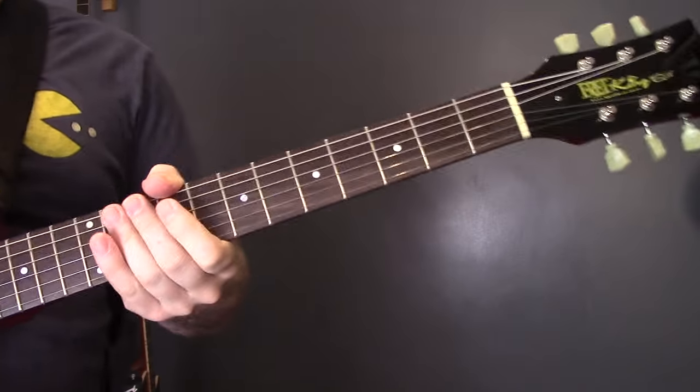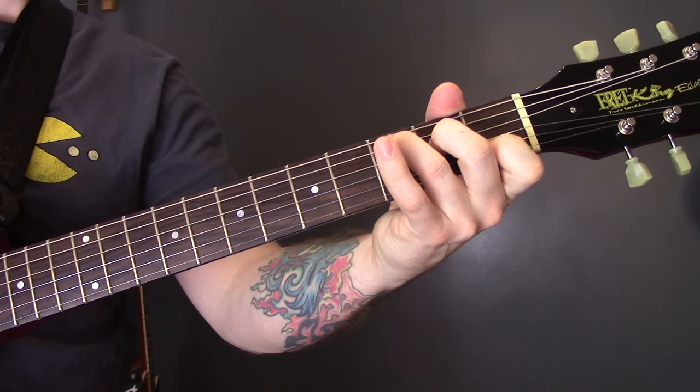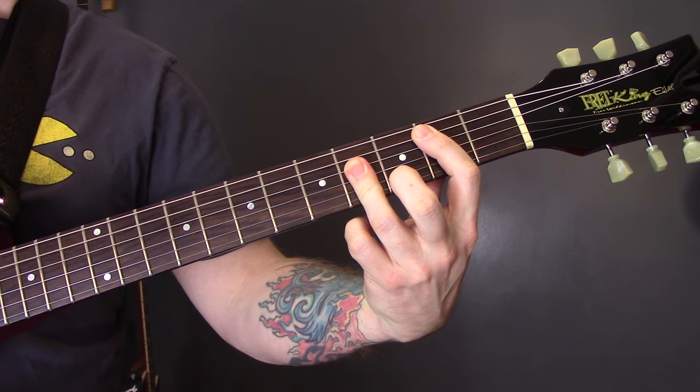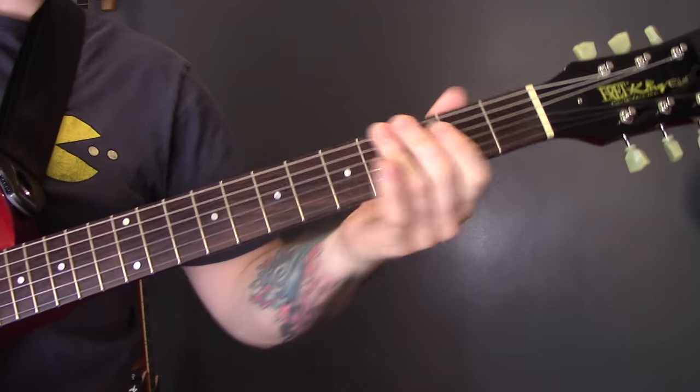So for the chords: you've got that E shape, which is basically a C shape played up on the 7th fret. Then we're going to play a B major chord, and then an A major. Again, we're just playing those middle four strings.